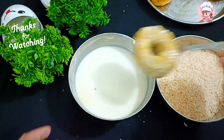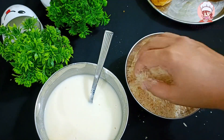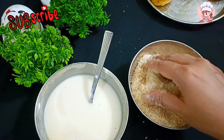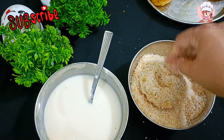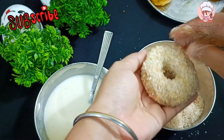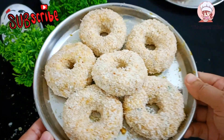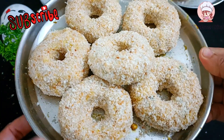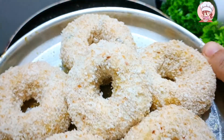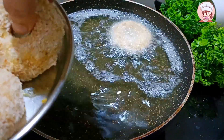Now take the doughnuts, dip them well and coat them with breadcrumbs. When we put them in the breadcrumbs, we will coat the potato cheese doughnuts well.